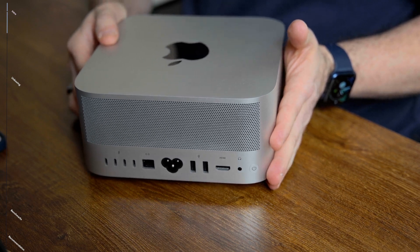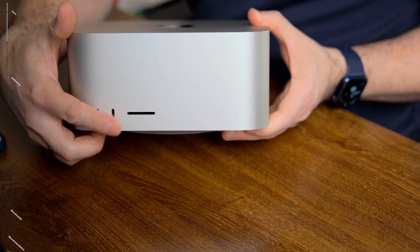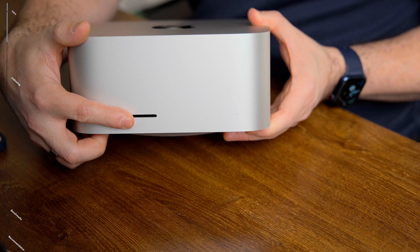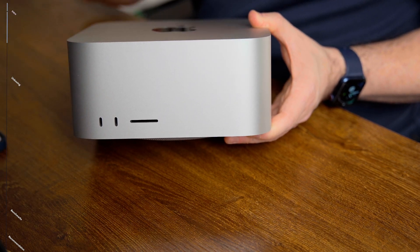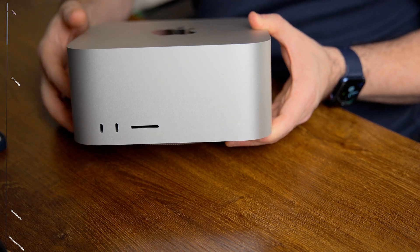Now some people complain that the HDMI port is not 2.1, but considering the number of Thunderbolt ports you have, you can use one of the others with an HDMI dongle if you need a higher refresh rate. Since I chose the Ultra, the other two ports are Thunderbolt 4 ports and the SD card slot, which is glorious for me because I use mirrorless cameras that use SD cards and I'm always in need of getting out my footage.